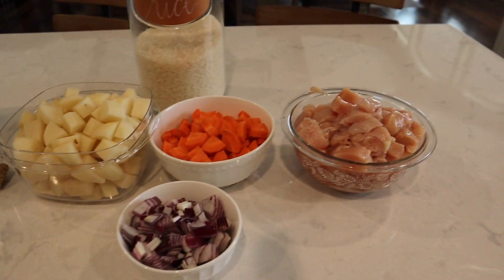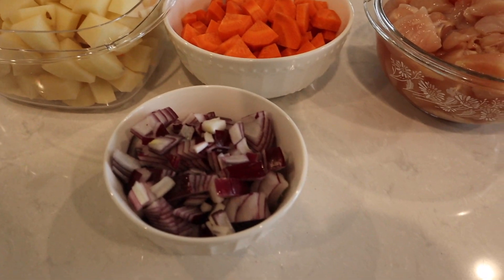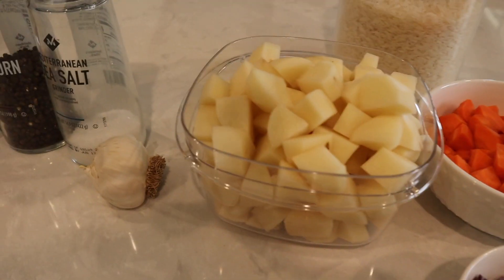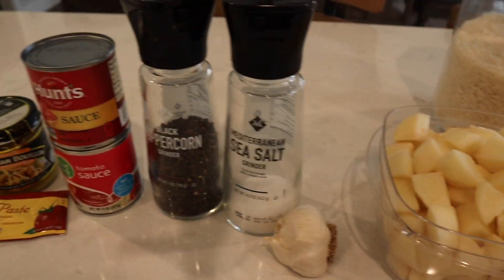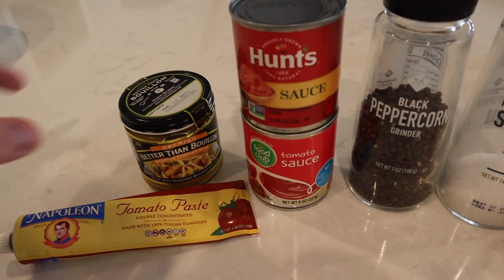So the ingredients you need to cook chicken afritada: we need chicken, carrots, potatoes, an onion — red onion is good — some rice, garlic, salt and pepper, tomato sauce, tomato paste, and some chicken flavoring.